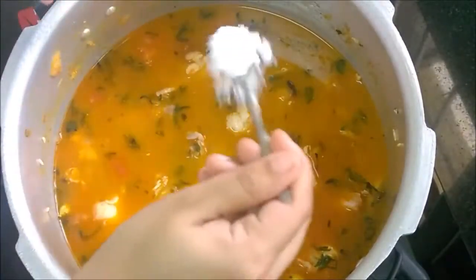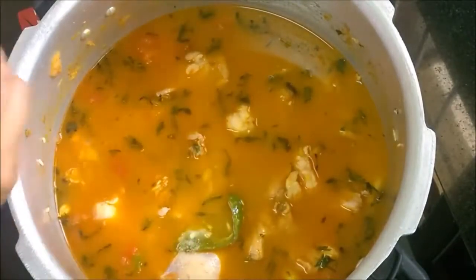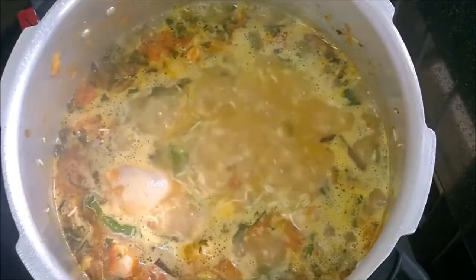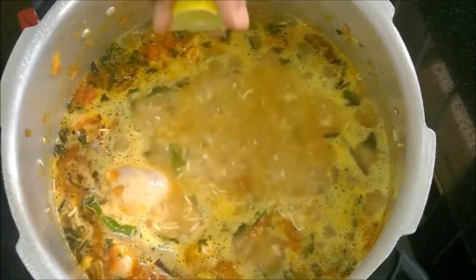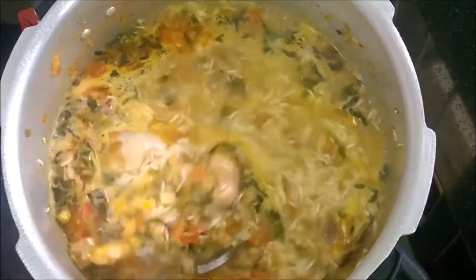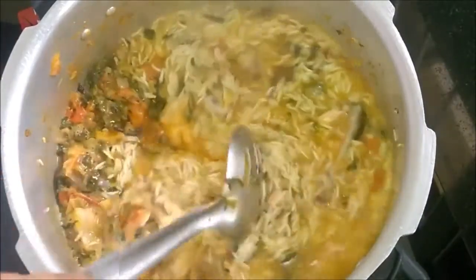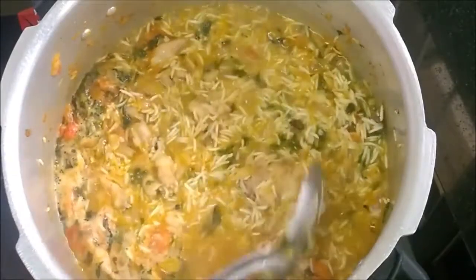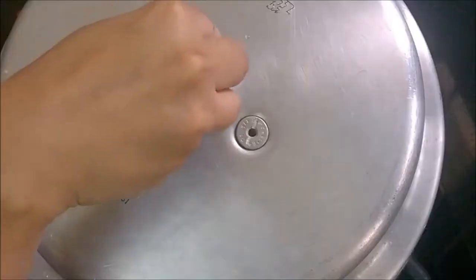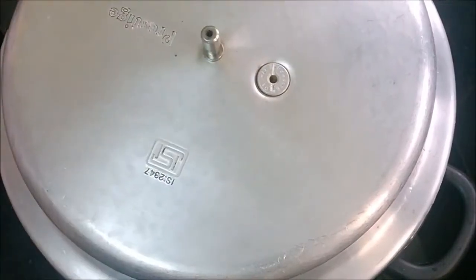Add a little more salt, because first we added salt only for the chicken — now we need it for the rice too. Once it starts boiling, add only three to four drops of lemon juice. Adding lemon juice is optional; we add it only when it starts boiling so that the rice doesn't get sticky. Pressure cook for three whistles and remove the lid when the pressure subsides.